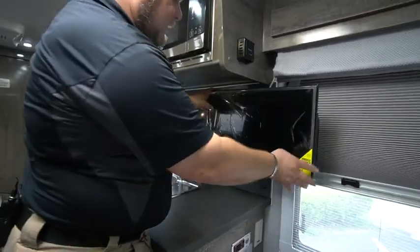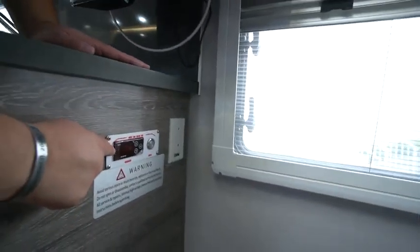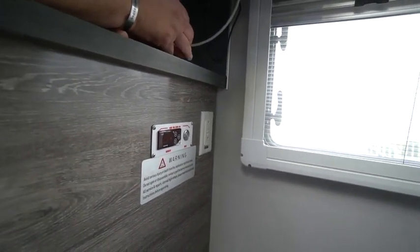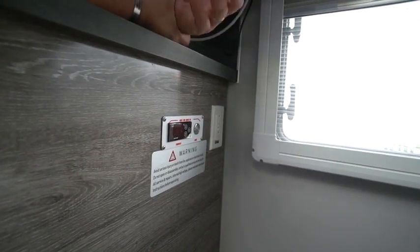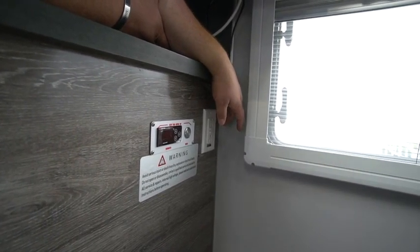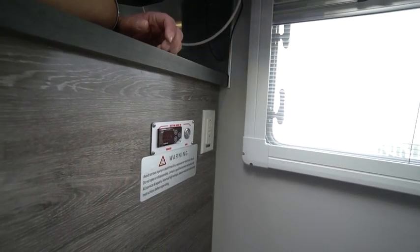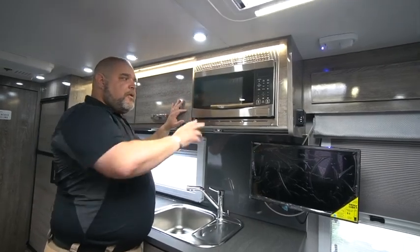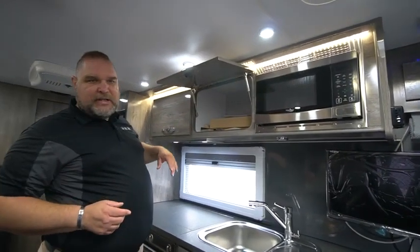Coming down we have our TV — it's a 24-inch TV on a bracket that moves around. On the side of our cabinet we have our thermostat control for the heat pad that is under the fresh water tank. Our 50-gallon tank has a heat pad that's thermostatically controlled so we can keep from freezing our water tanks. There's also a GFI plug here that works off your 30-amp service, not off your inverter. Our microwave works off our inverter, as does the TV.